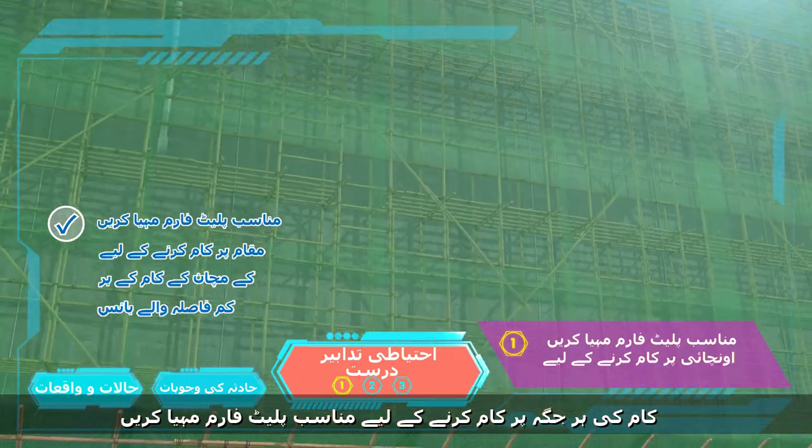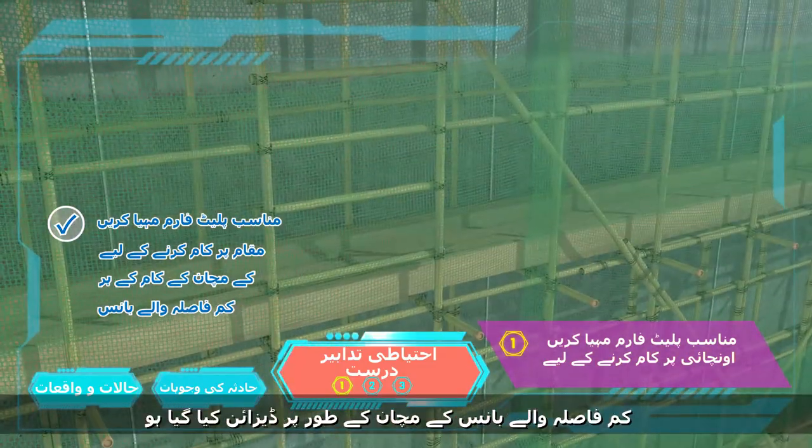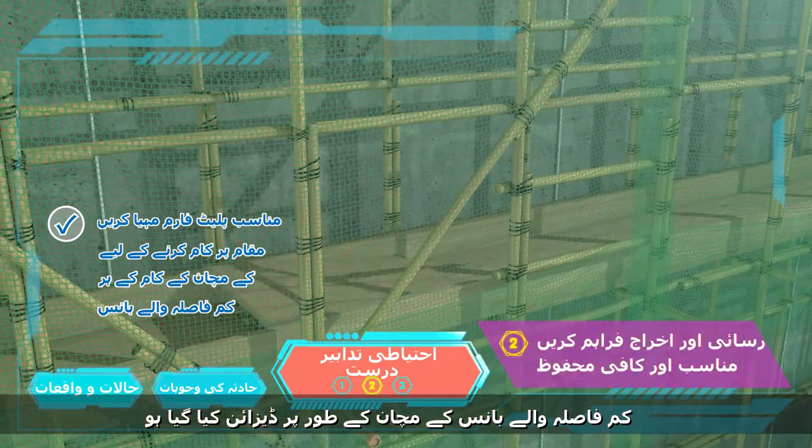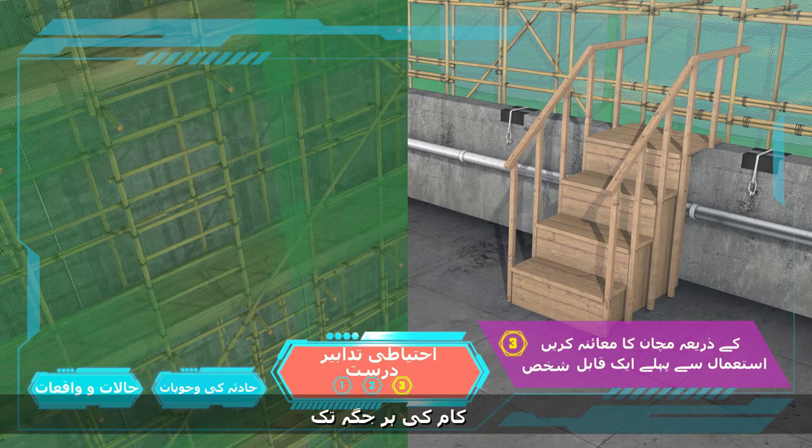Providing suitable working platforms at every place of work on a lift where the entire scaffold is designed as a closely spaced bamboo scaffold. Provision of suitable and adequate safe access to and egress from every place of work.